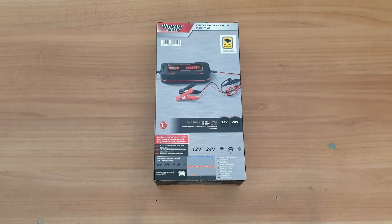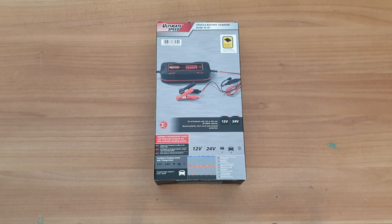Hello guys, welcome back to another unboxing, viewing and testing of this Ultimate Speed vehicle battery charger, model ULGD10A1. At the end of this video you can check the other models in the corners.